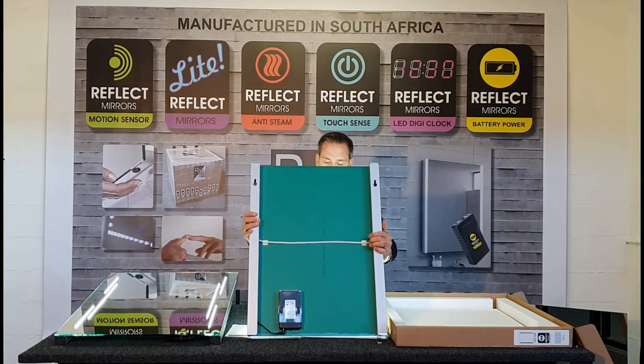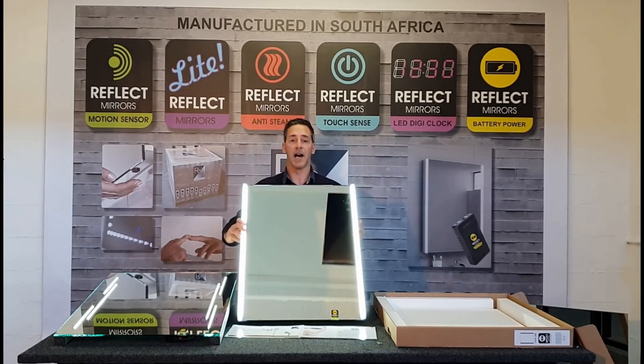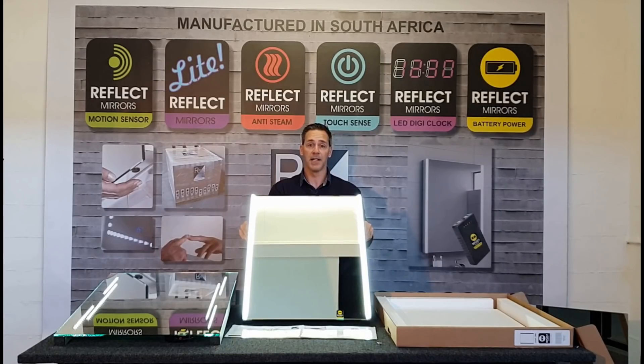As you can see, the battery LED mirrors are really nice and bright — perfect for makeup and shaving.